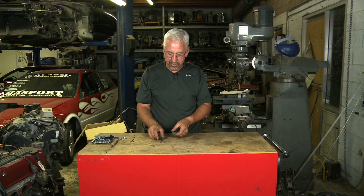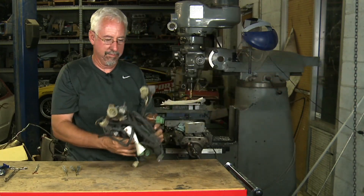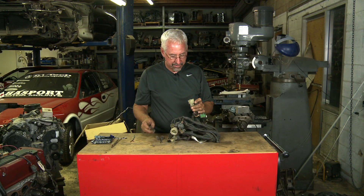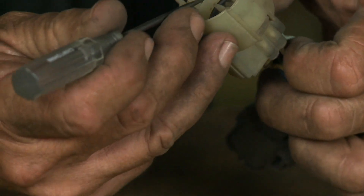My right angle pick escaped when I was at a salvage yard in South Phoenix, so hopefully it found a good home. Let me give you a little demonstration. If I've got an OBD0 harness, most of these plugs have a little metal pin in here, and the pins are retained by a small plastic tab.